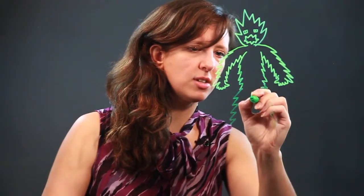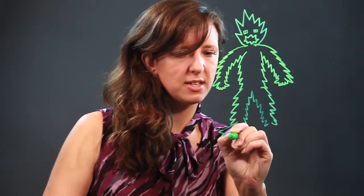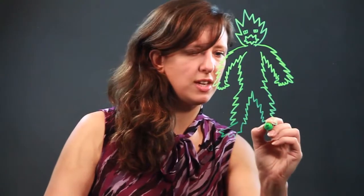Our monster has kind of — he almost looks like a man, but he's a monster. He's got jagged feet. Let's give him some kind of jagged looking feet here.